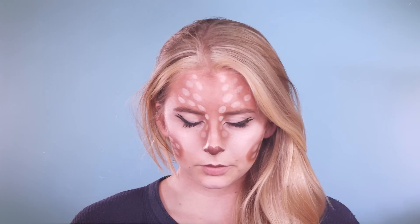Today I'm going to be doing this super fun Snapchat inspired deer makeup tutorial which is perfect for Halloween. The whole look can be done with makeup that you probably already have, so it should be super affordable and not very dear.